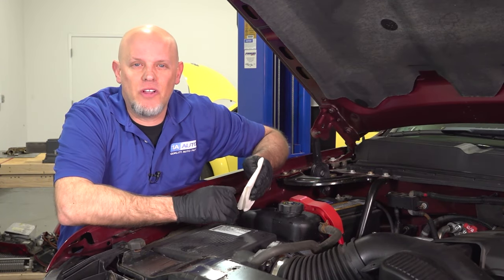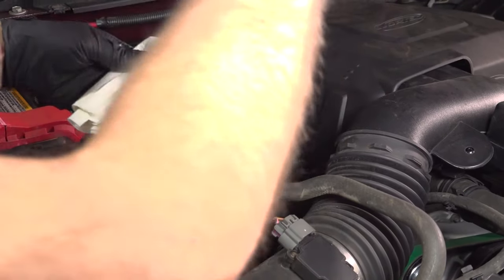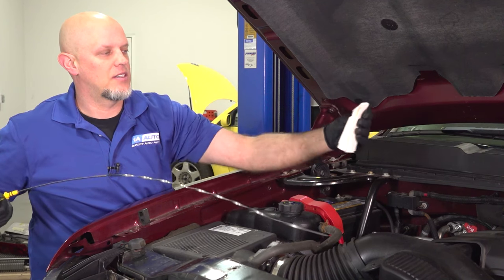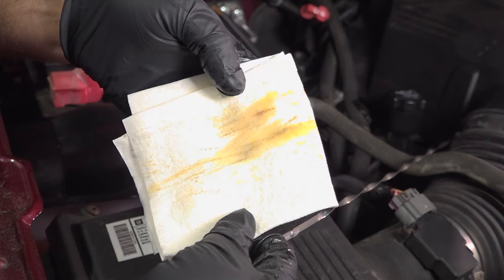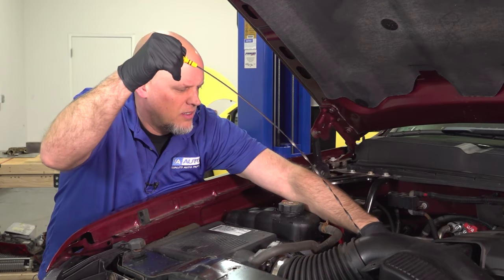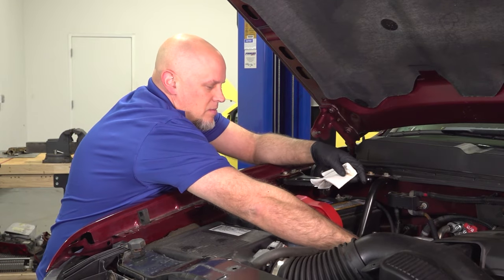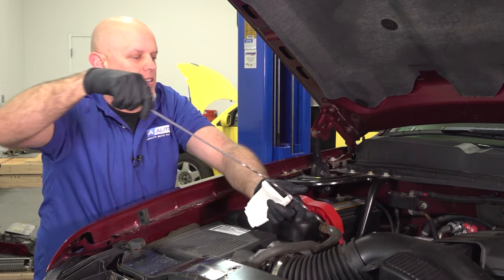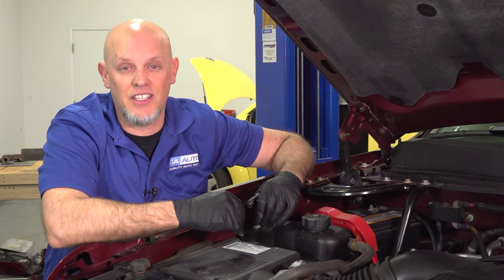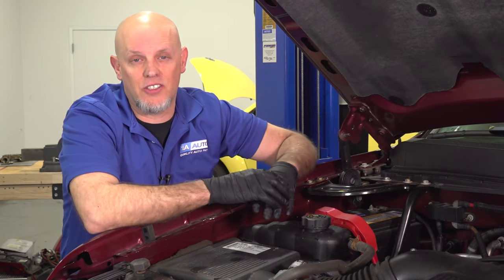The first thing you want to do is check the oil level and the condition of the oil. Grab the dipstick, wipe it off, that way you can look and see what kind of condition it is. That looks good. Now reinsert the dipstick, pull it out and check the level. Our oil level is good and the condition looks clean.